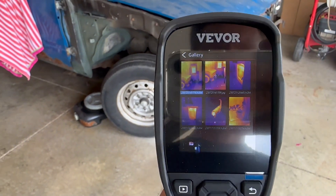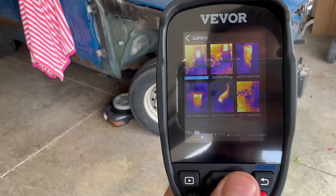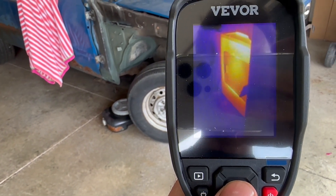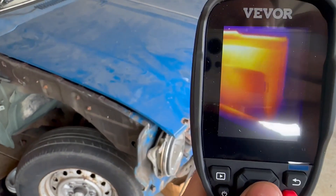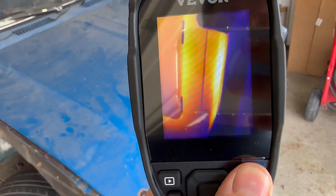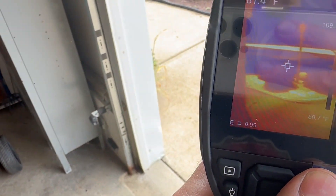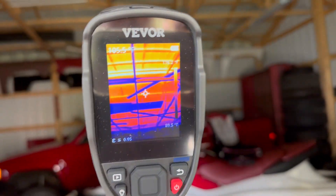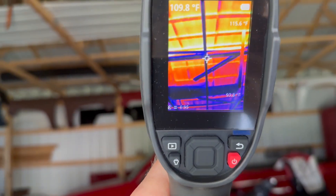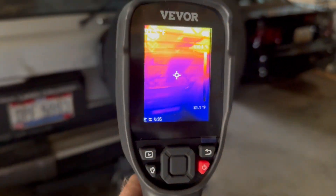You can load the images and look through them all, play them back on the device, or take the card out and put it in your computer to access the files that way. Now we're entering the pole barn, which is not insulated at all — you can see it is 116 degrees up there. But let's do some automotive tests now.